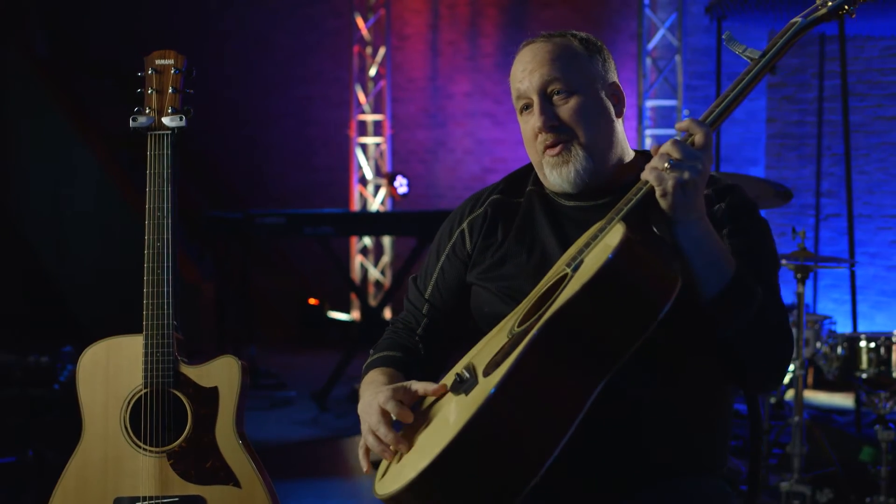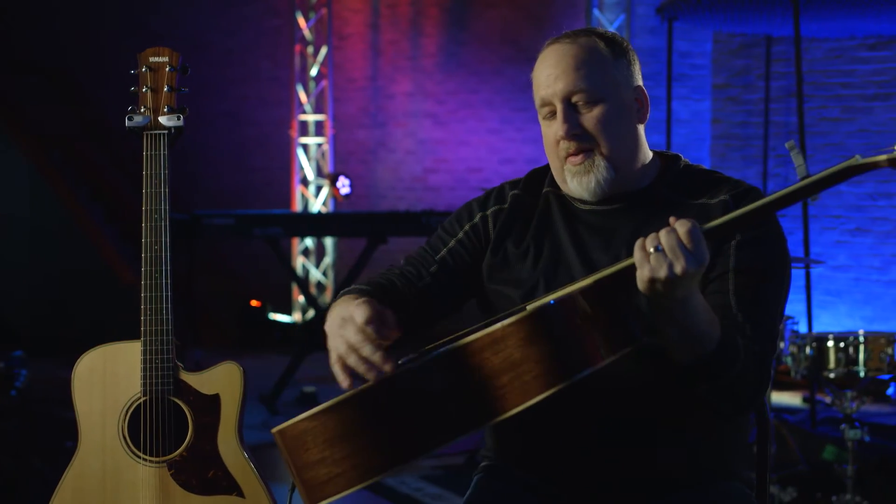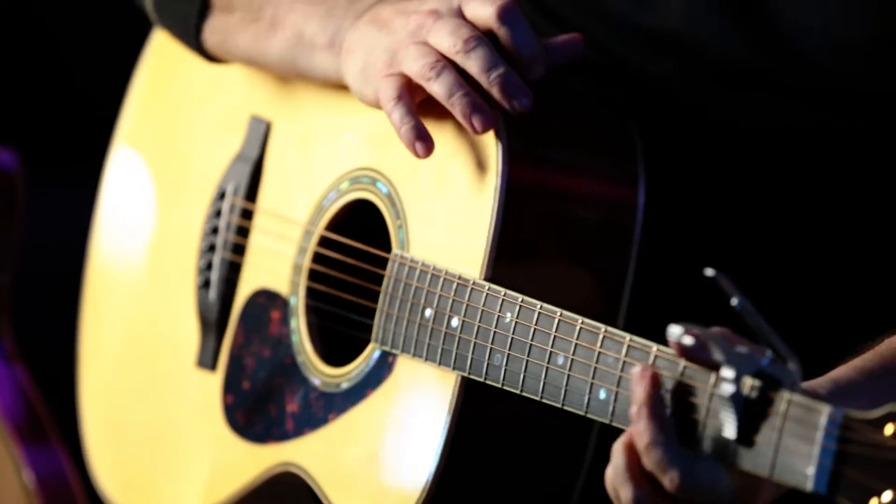This particular guitar has an Engelmann spruce top, has mahogany back and sides, beautiful inlay on the top and around in the binding. So it's a beautiful guitar right off the bat.